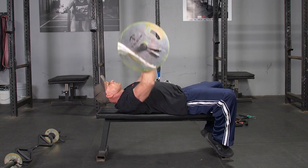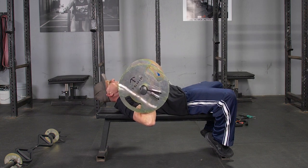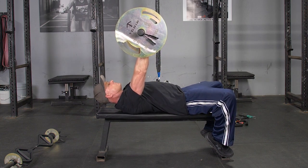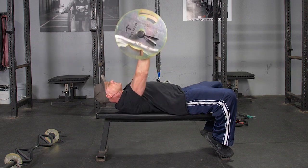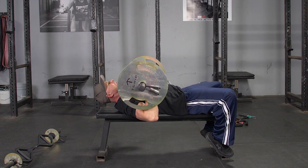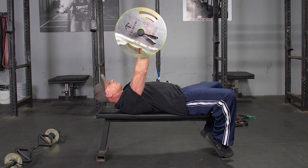From this position, pulling your shoulders back and puffing your chest up, keeping your elbows in, lower the bar down to your lower chest, pause for a moment, then press the bar back up to the starting position.